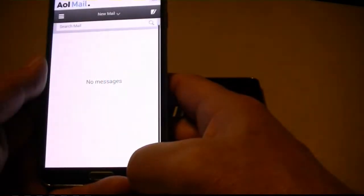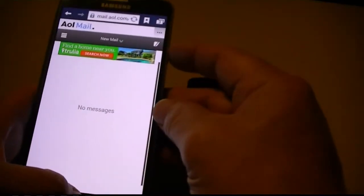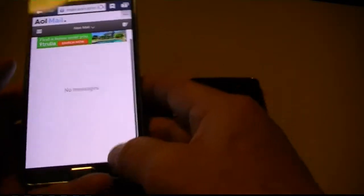It could be anything on your screen — mail, it could be anything. Hold them down simultaneously. That's the Note 3.